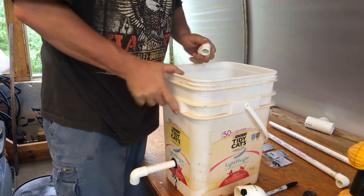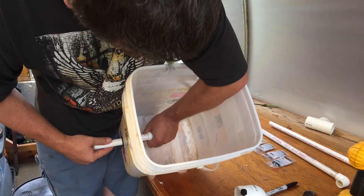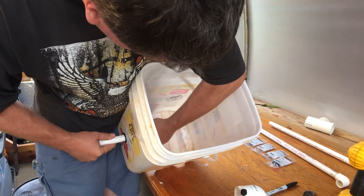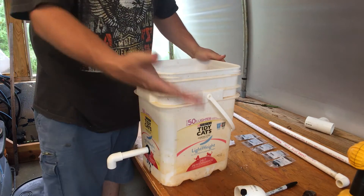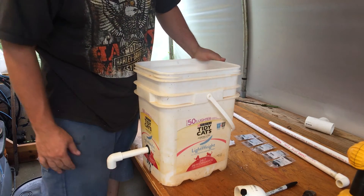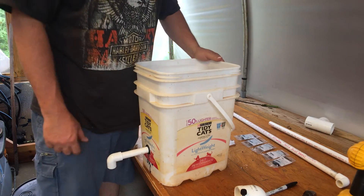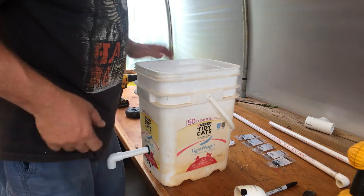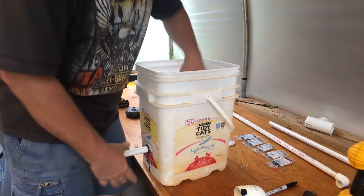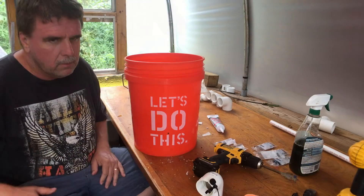Another 90-degree elbow goes on the inside pointing down. The only thing left to do is cut the last little down-piece to fit — however long I need it from the drain — and measure that after I make my drain and put the slope on. There it is — a Dutch bucket made out of a cat litter bucket.